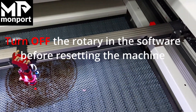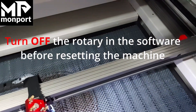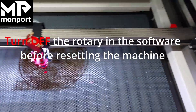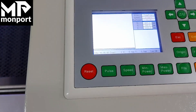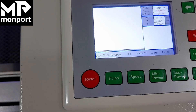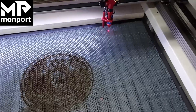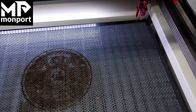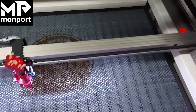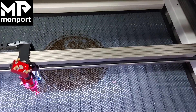Now that we've finished using our roller accessory, the next step is to unplug the roller, plug the Y-axis back in, and screw down the collar. Come over to your control panel and press the reset button. This will reset the Y-axis and you'll be ready to use your laser as an engraver again. It's important that you unplug the rotary accessory while the machine is on — do not do this while the machine is off, because we have to reset the Y-axis.